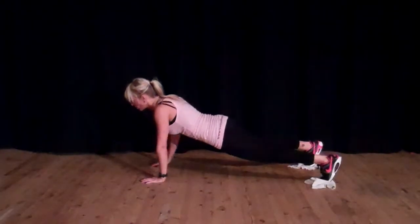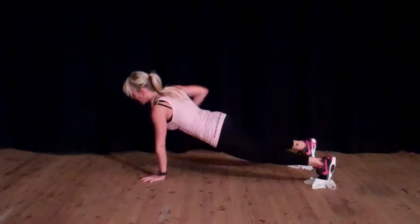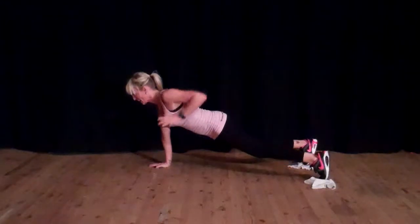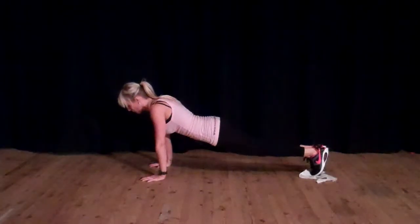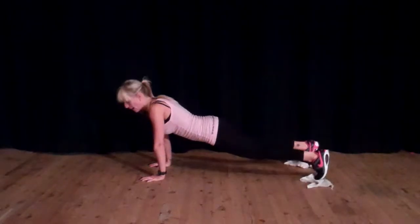From here, you're going to lift up one hand and then the other, and again and again. Then straddle. Make sure you're breathing and keep tight, then lift.